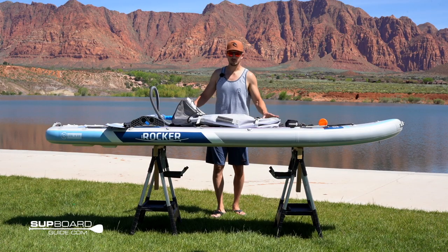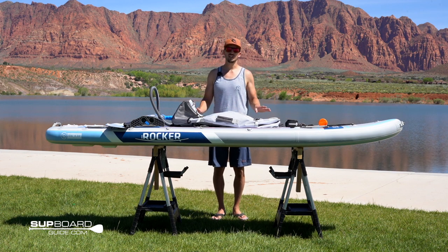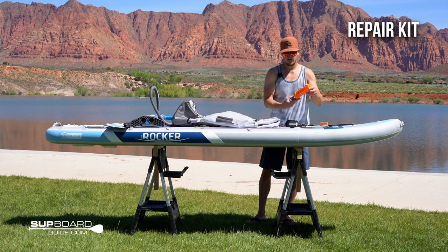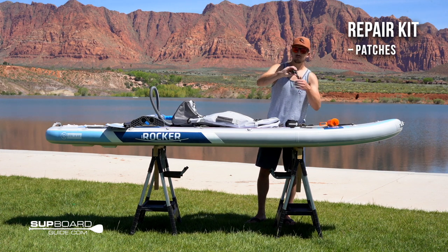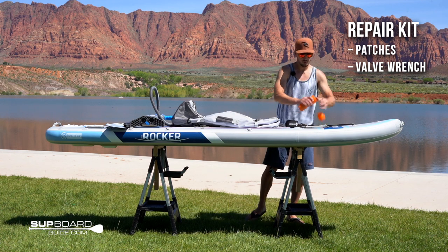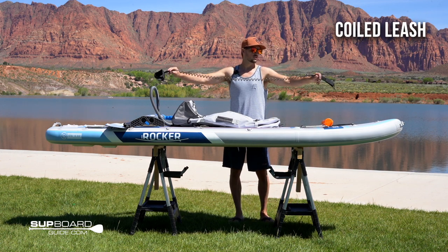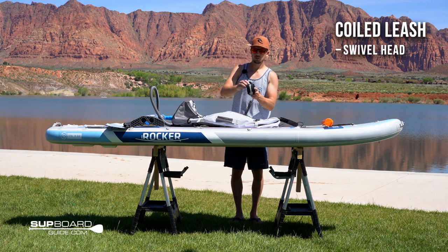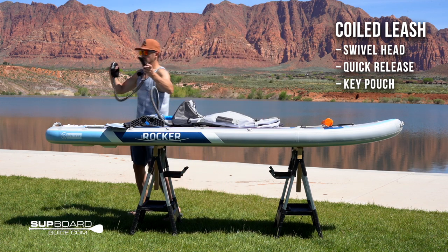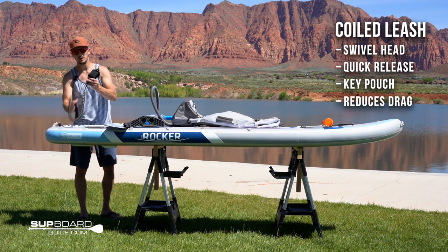Now let's look at all the accessories included in the kit when you buy the Cruiser — everything we have here is included in the price and covers everything you need to get out on the lake or ocean. The repair kit from iRocker has a couple patches and a valve wrench for the valve in the back — hopefully you never need it. Also included is a really nice coiled leash that swivels well, has a quick release and a place for your key. Because it's coiled, it stays out of the water so it won't drag, get tangled, or slow you down. We do recommend using the leash.